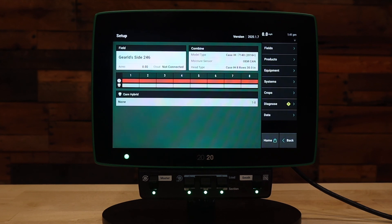If you have further questions about saving and loading equipment or switching implements, please contact your Precision Planting Premier Dealer or contact product support. Thank you.